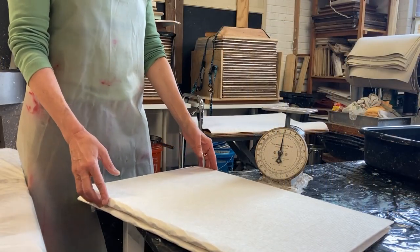Let's load the beater. Let's make paper with abaca and we're going to beat this pulp.